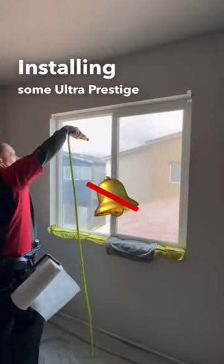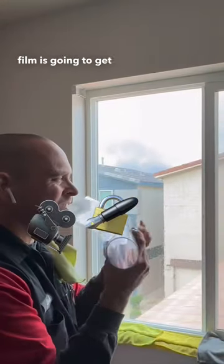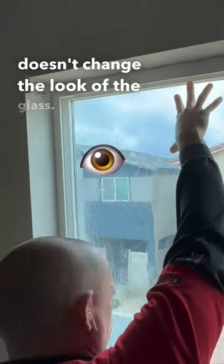We're installing some Perperspies 7i, a security film. It's going to make it really hard to break through the window, and it's a solar control film that is clear and doesn't change the look of the glass.